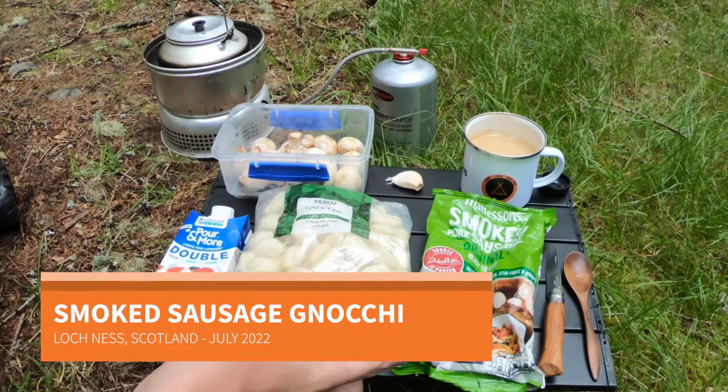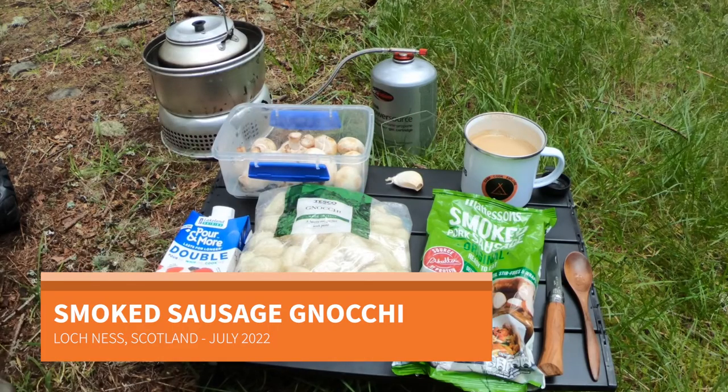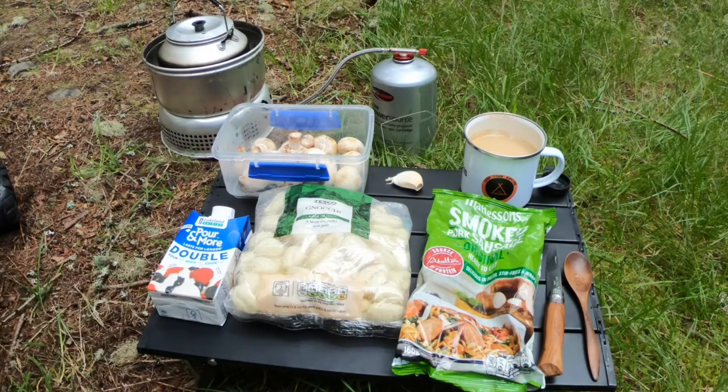For tonight's dinner I've got smoked sausage, gnocchi, mushrooms, garlic and double cream. I've also got some Italian herbs and I'm just going to make a little creamy pasta dish. Gnocchi is really quick to cook so I'll be able to cook it with the boiling water from my coffee, and in the time it is cooking I'll have everything else cut up and ready to go.